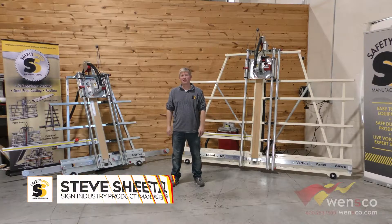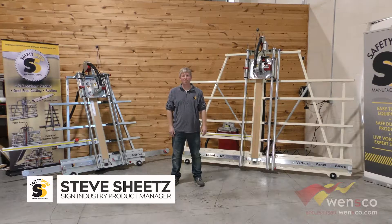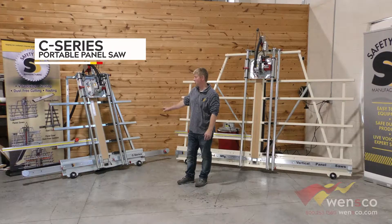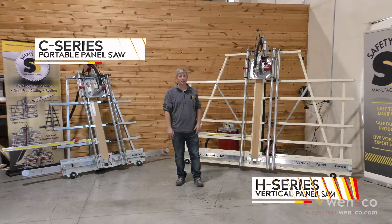Hi, I'm Steve with Safety Speed here in the Safety Speed Demo Center talking about our vertical panel saw lines, starting with our C machines and then moving into the H machines.